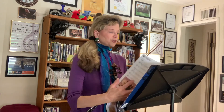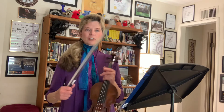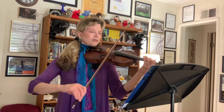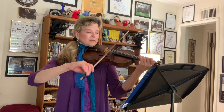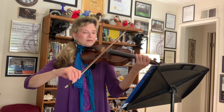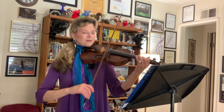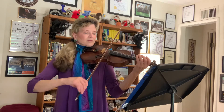So next, we move on to Boogie Woogie, which is on page 14. Still in the key of D major, but with a lot of C naturals. One, two, three. One, two, three.